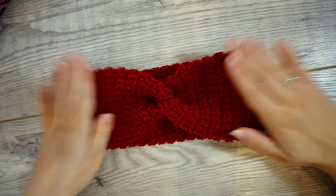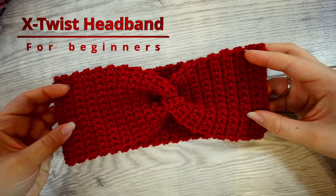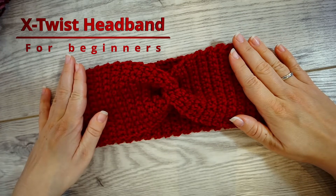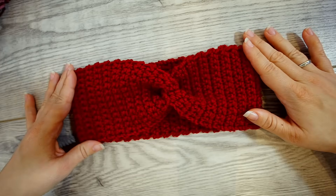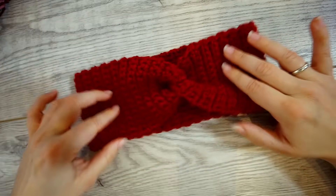Hi, welcome back! Today I'll be showing you how to make this very beautiful headband. It's very easy to make. This tutorial is for absolute beginners — I will go forward very slowly and show you every step of the way. If you have any questions, just ask them in the comments below and I will answer. But let's make this beautiful headband!